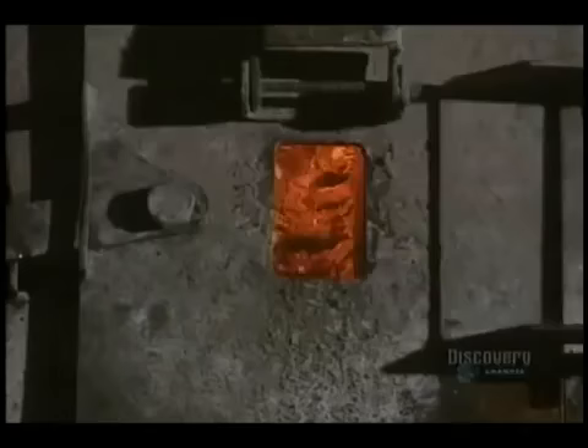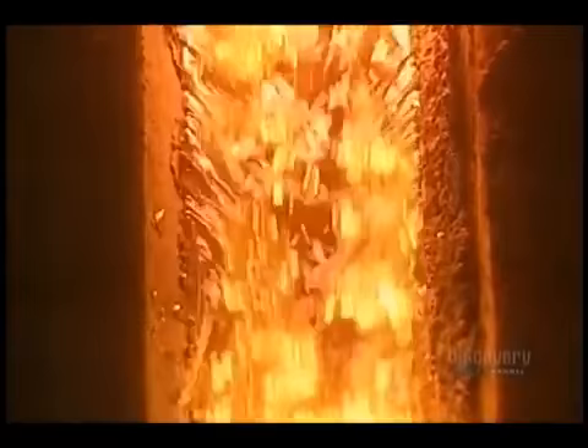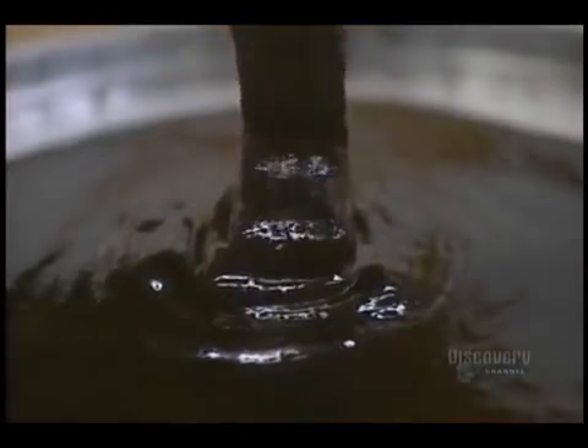This is the recuperation boiler. It burns wood lignite at 1,000 degrees. Certain chemical products, which come out fused as lava, are recuperated. This black liquor, a residue of burned wood, will be burned to produce steam. Exiting the washer, the brown paste is washed and sent to the thickener.